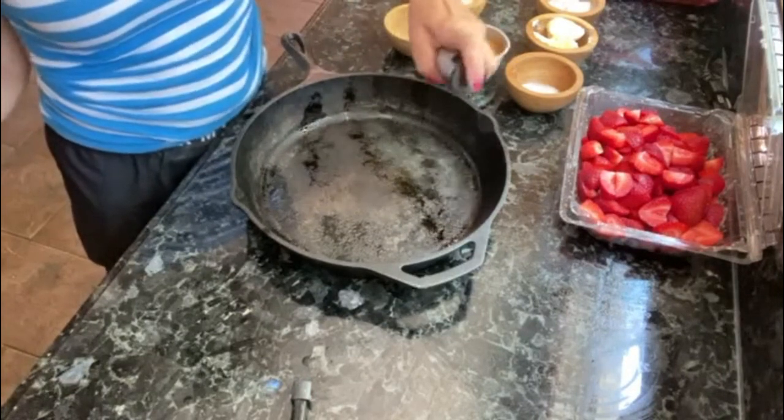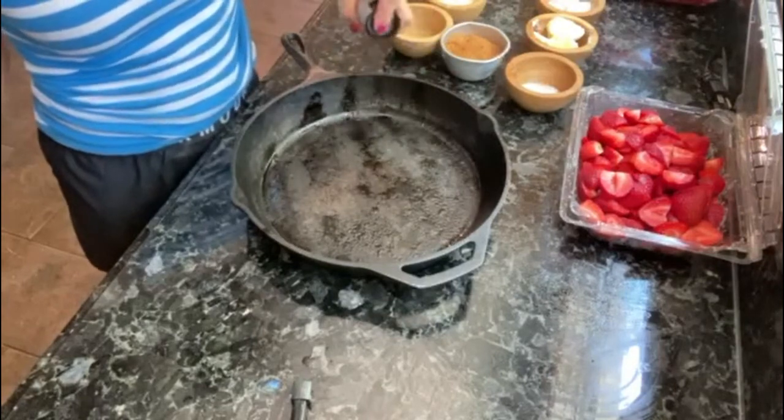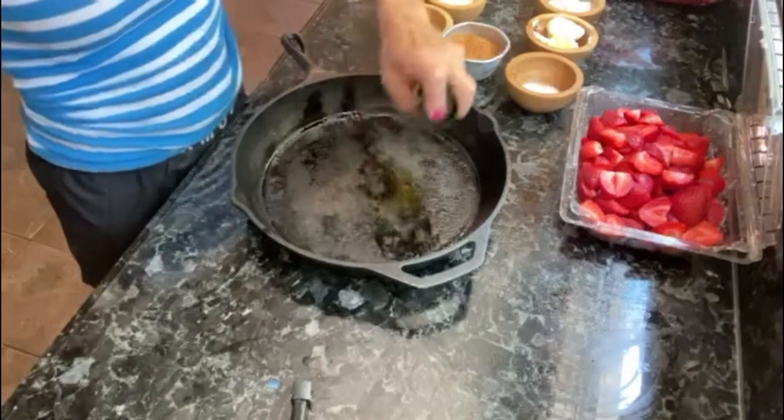The first thing I'm doing is preparing my cast iron skillet. If you don't have a cast iron skillet, it's okay — just find a baking dish. You're going to grease it with olive oil or butter.